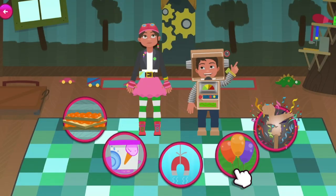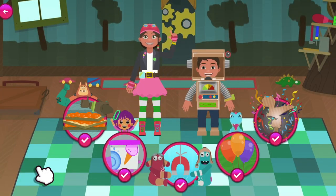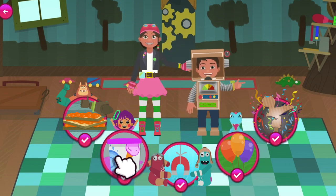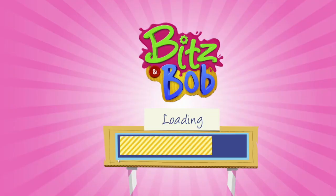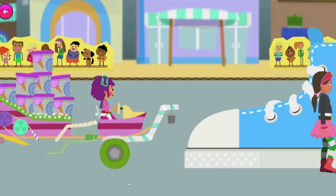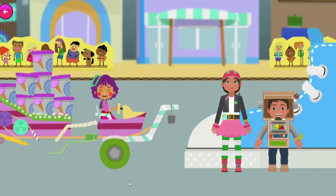Can you help Bob and I get our friends to the ice cream party? Pearl's Under Pressure! Pearl's on the way to the party, but there's a giant shoe blocking the road! If we can't get Pearl past it, the ice cream will melt in the sun and the party will be ruined! Let's see if my Engineer-O-Vision can help!